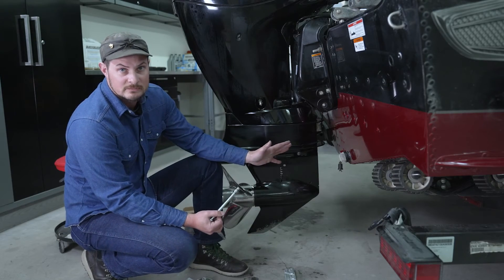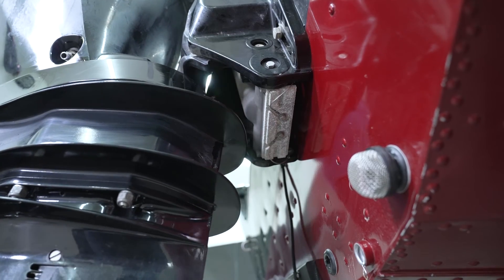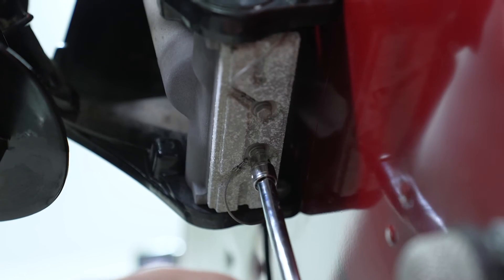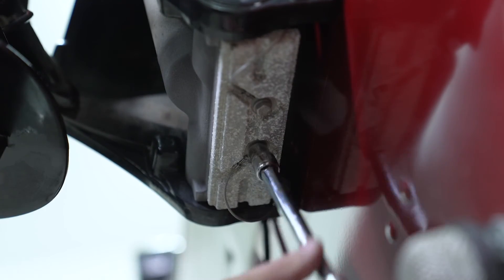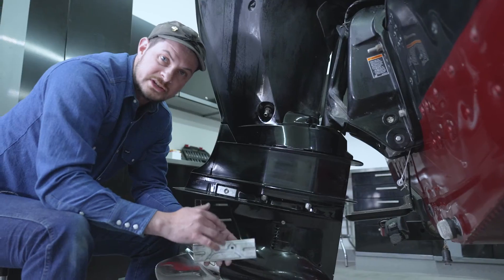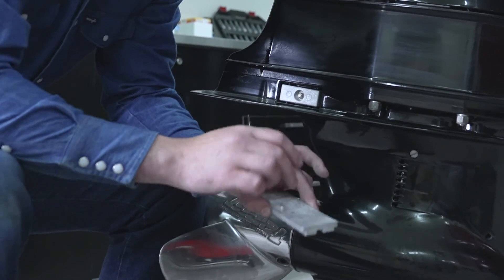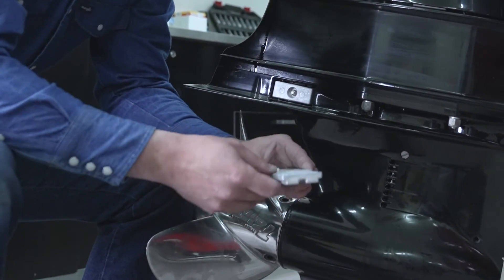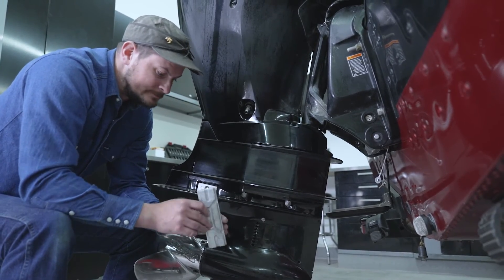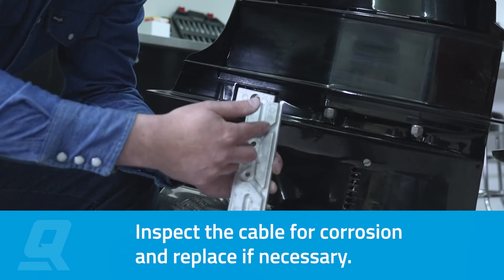The last anode to be replaced is the transom assembly bracket anode. In order to get better access to it, we're going to trim the motor up a little bit. There are a couple of things to note: the anode has a bottom and a top, and there's a little lip here which will bump up against the bottom of the transom assembly bracket.